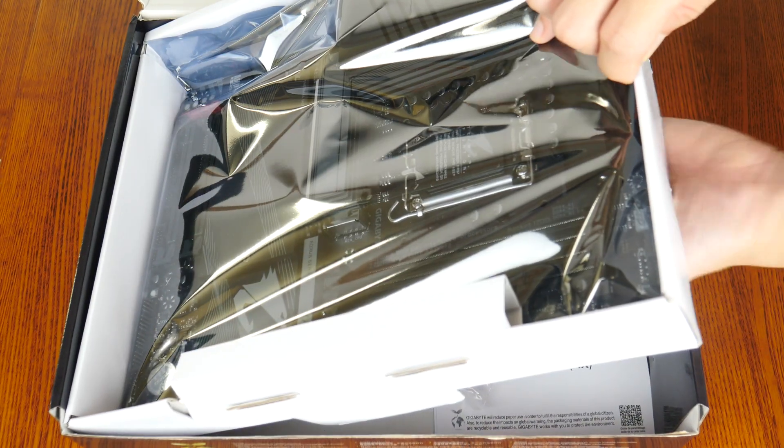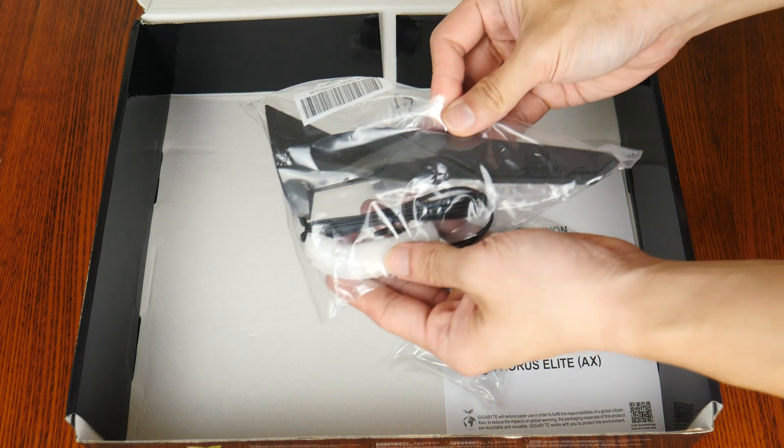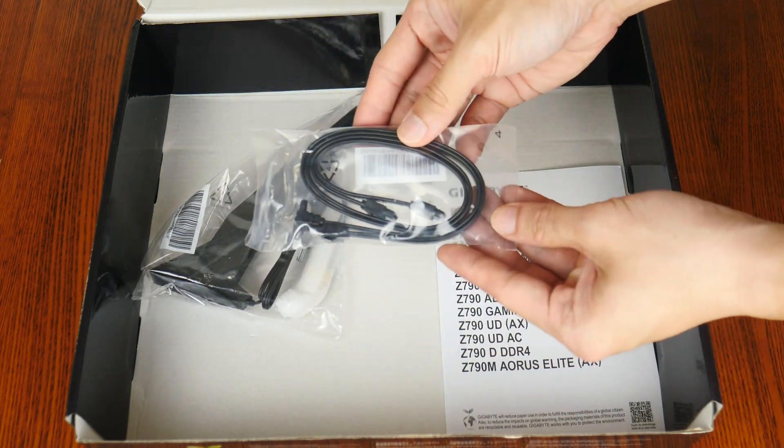Let's set aside the board for the moment to see what accessories Gigabyte has included. First up, we get a WiFi antenna, and this is accompanied by two SATA 3 cables.